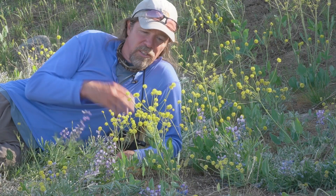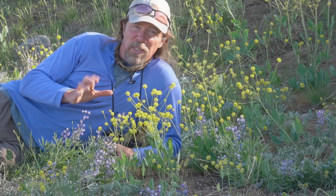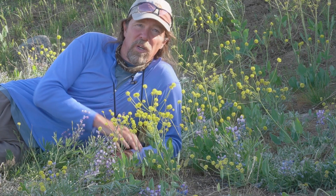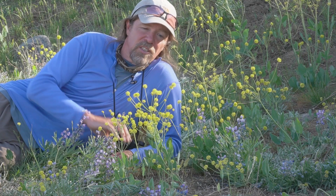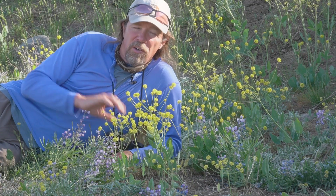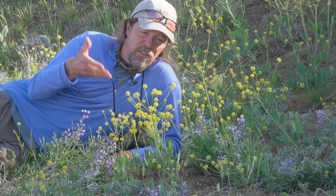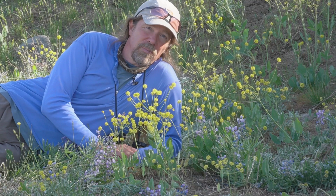These umbels are what characterize the Lomatiums. This is a very complex group — it takes specialized skills to key them out and separate them — but I picked three of the common ones that are easiest to tell apart. You don't need any specialized skills to recognize these, and it's a great way to get familiar with this very common, abundant plant, which is so important here in this shrub-steppe habitat.